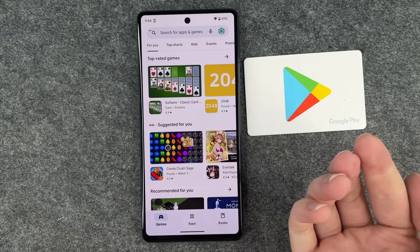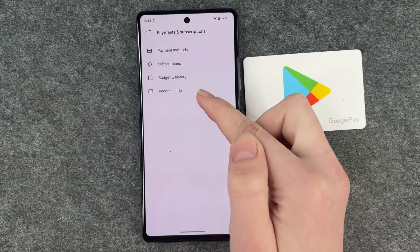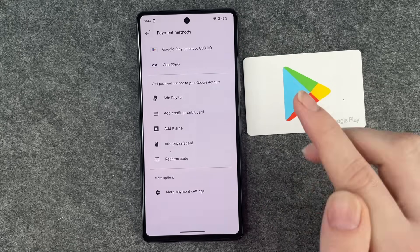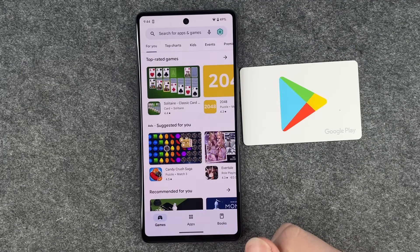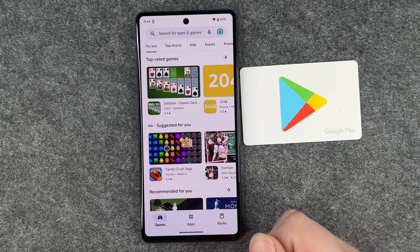We can go back and see Payment Methods — it shows Google Play balance: 50 euros. We added five just now, so there were 45 before. Now you can go ahead and buy games, apps, books, music, or whatever else you like.